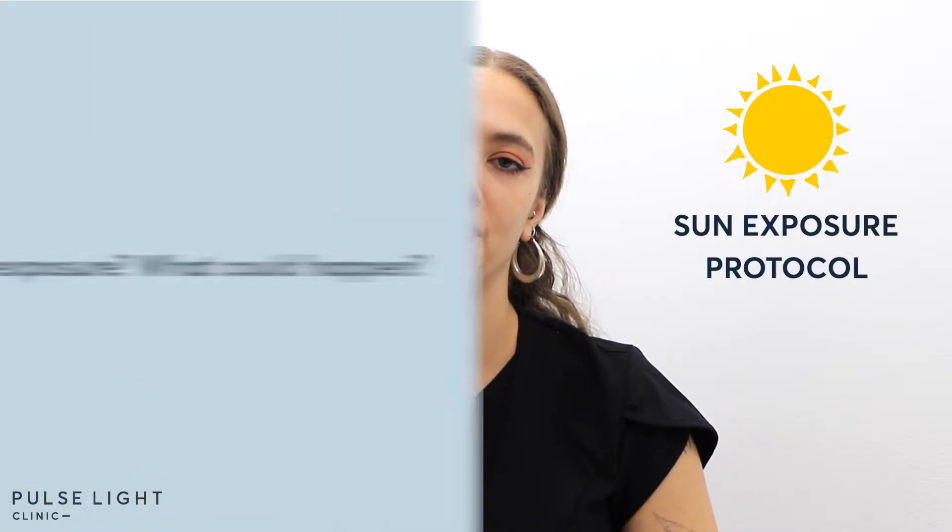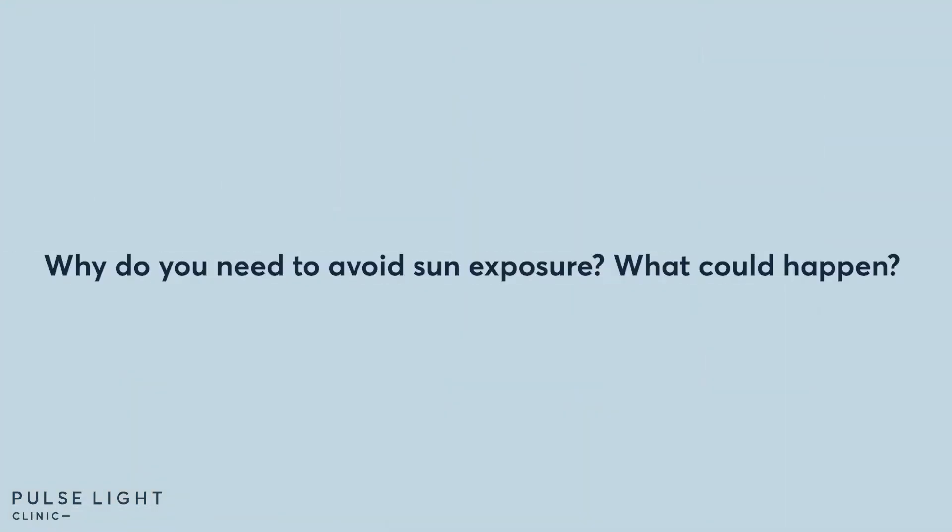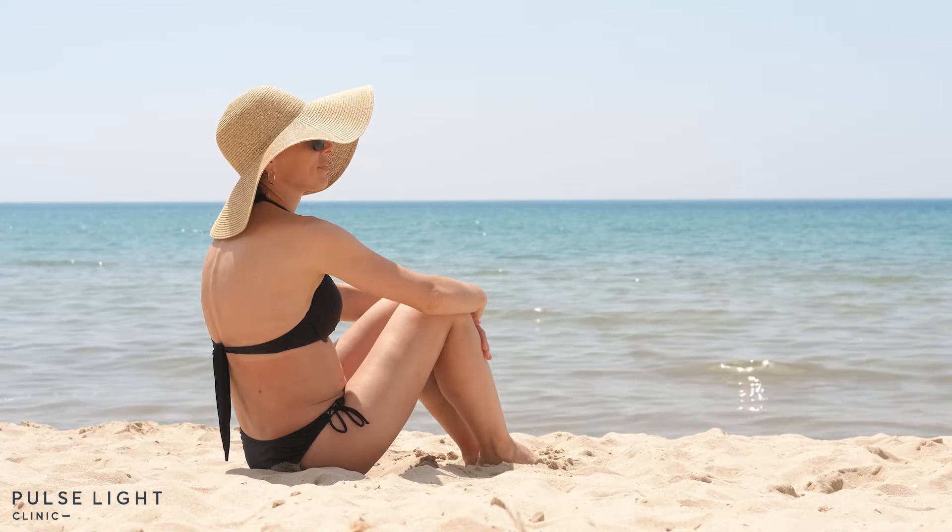Hi, my name is Jo. I'm the laser hair removal trainer at Pulse Light Clinic and today we're going to be talking about our sun exposure protocol. At Pulse Light Clinic we recommend that our clients avoid sun exposure. There's a huge reason why and that's to avoid damage to your skin.